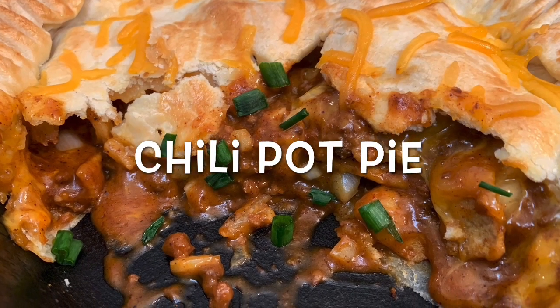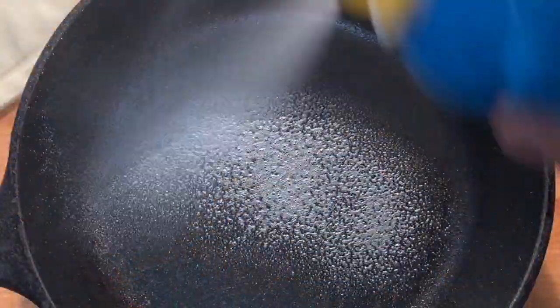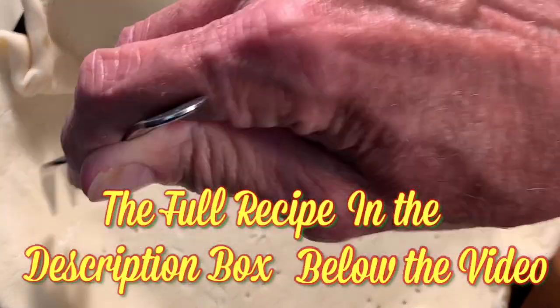Today we're combining two all-time favorites: Frito chili pie and pot pies. Start off by spraying your skillet with non-stick spray, then lay down your bottom pie crust along the bottom and sides, and poke holes for venting.